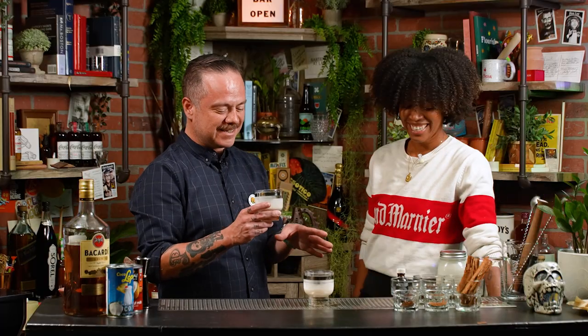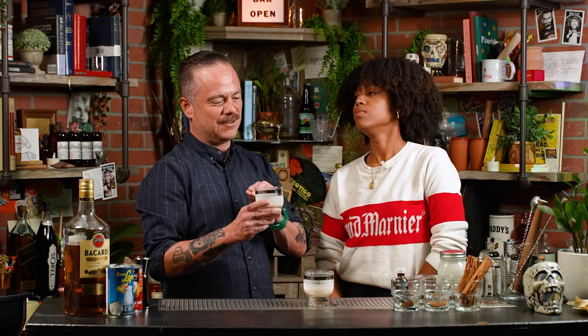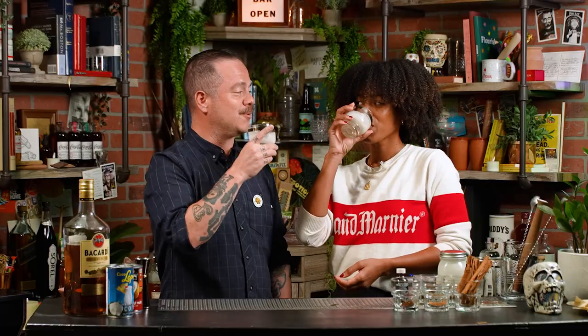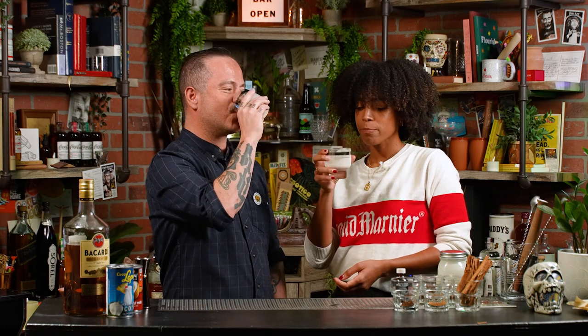That's incredible. I understand why people just drink a little bit and then refill, because that's how I feel right now — I've almost finished what you poured me and I'm ready for a refill. Thank you so much, Veronica, on behalf of myself and all our viewers for sharing this amazing recipe. Salud. Salud.